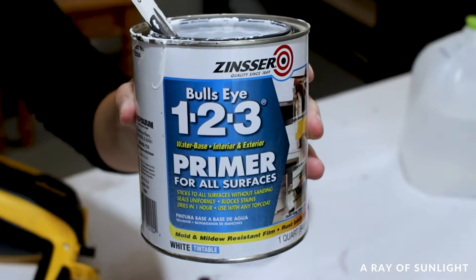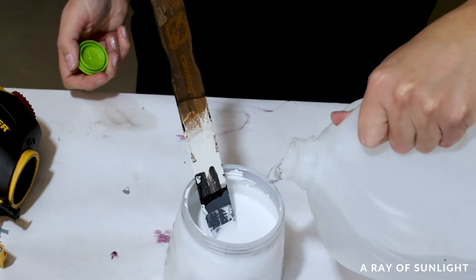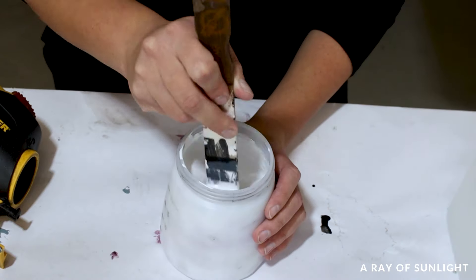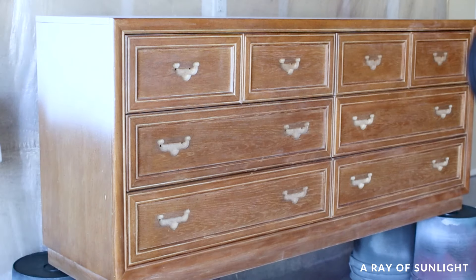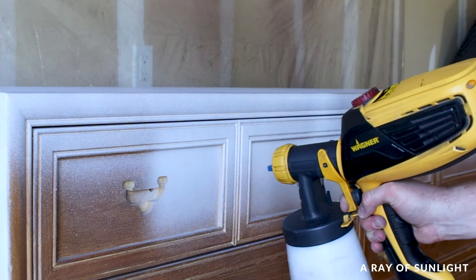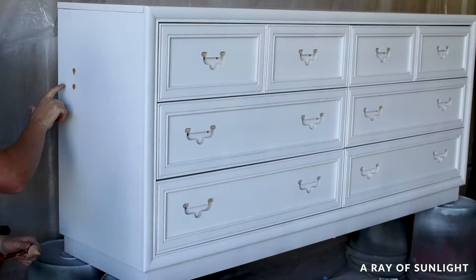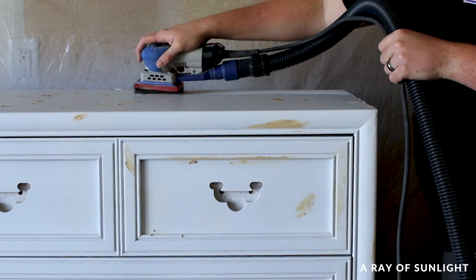Here is where things went south for us. We primed the dresser with water-based 123 primer, but I thinned it out with some water so we could spray it. I probably shouldn't have thinned it out — it looked so good though, and we thought it was all going to work. Until we filled the wood grain, sanded everything, and the primer started scratching off really easily.